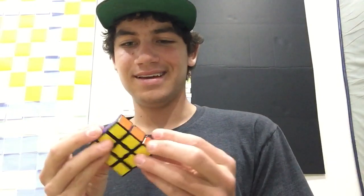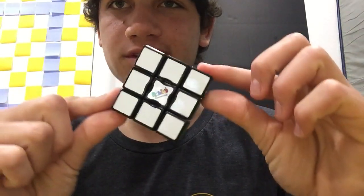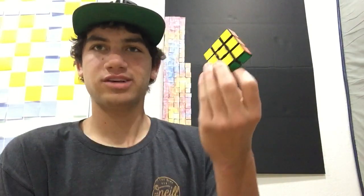Good afternoon, viewers! See, this is a Rubik's Cube edge. It's like a standard Rubik's Cube, only it's like one-third. So instead of a 3x3x3, it's a 3x1x1. So I guess you could say it's like one-third of a Rubik's Cube, but most people just call it a Rubik's Cube edge.